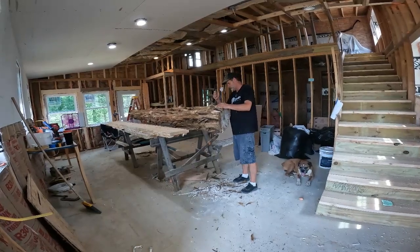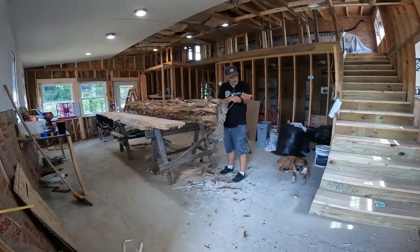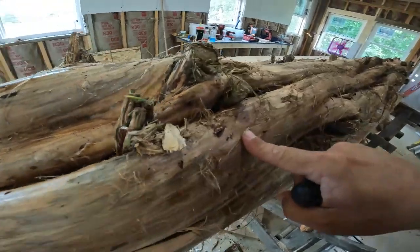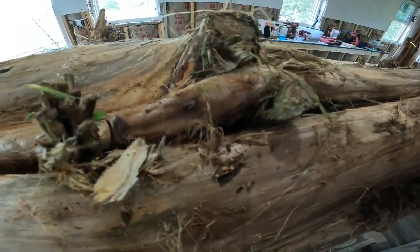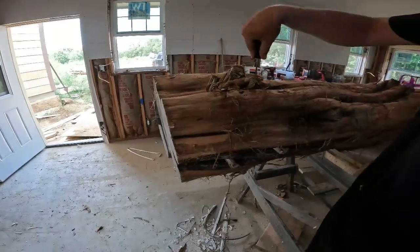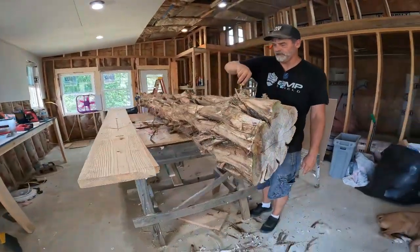I'm glad you're not just sitting around. I'm not the one who's always on vacation. Oh, look at that — ants! Yeah, I made them mad. They've got something going on down in there. Now I'm just going to piss them off more. They decided they wanted to create a nest in my tree that I cut down.